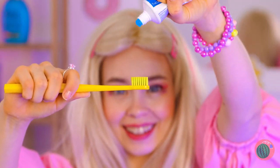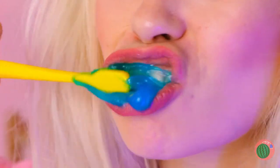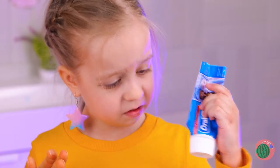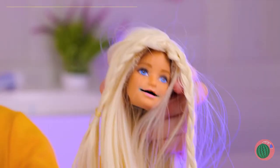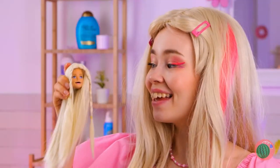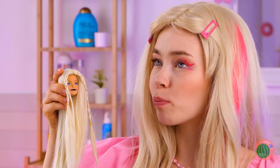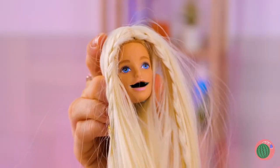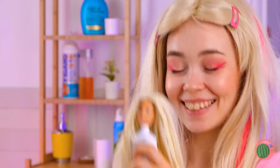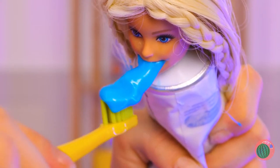It's getting late, so let's brush those teeth. But you're not meant to use the whole tube. This doll's head should help you. I wonder if these two are related — great ventriloquist act! But back to those teeth — that should be enough, let's get brushing.